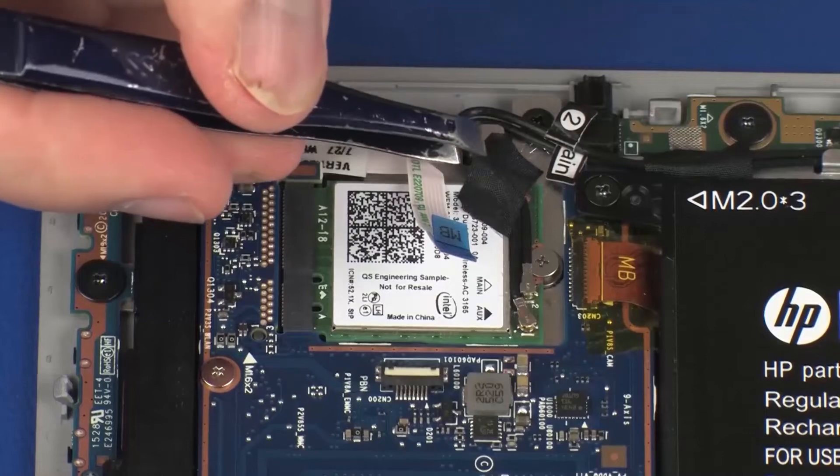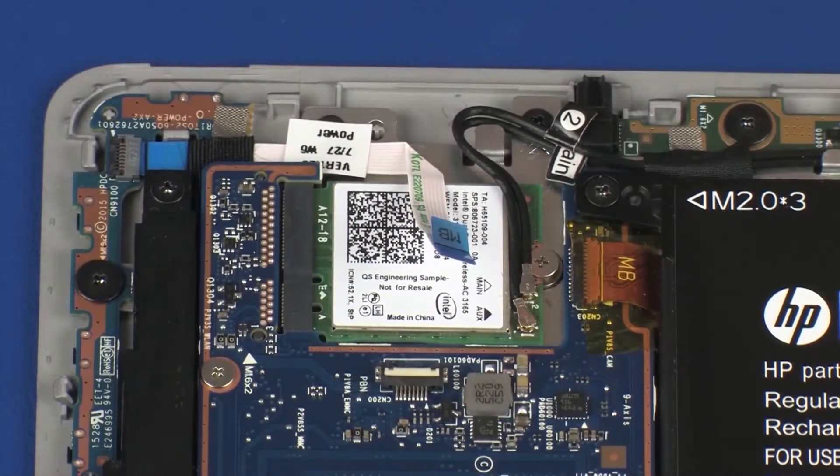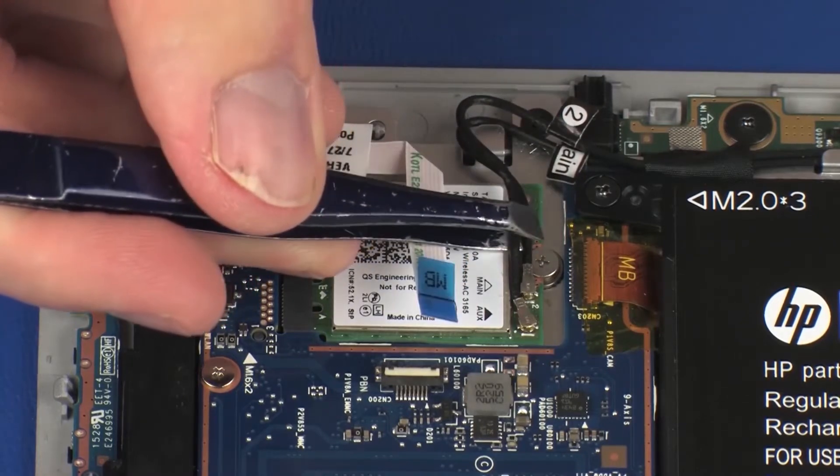Remove the retention tape that secures the wireless antenna cables to the wireless module. Make careful note of which terminal the wireless antenna cables are connected to on the wireless module for later replacement. Carefully disconnect the wireless antenna cables from the wireless module by grasping the connector with a small pair of needle nose pliers or tweezers.